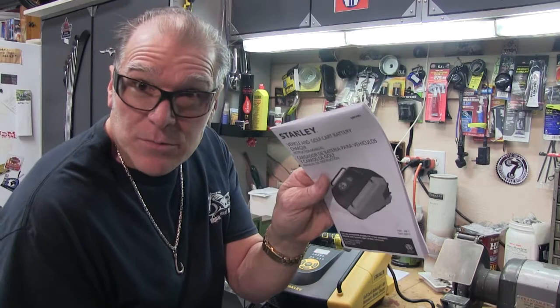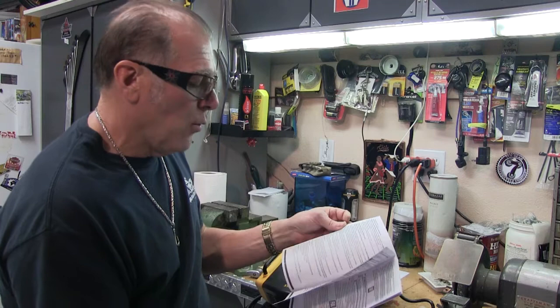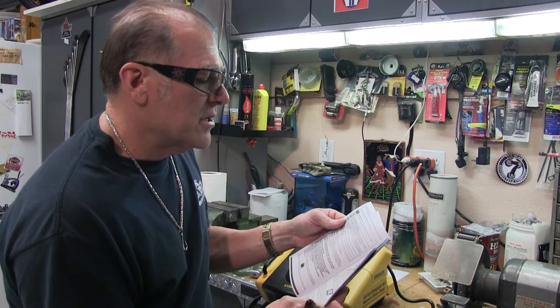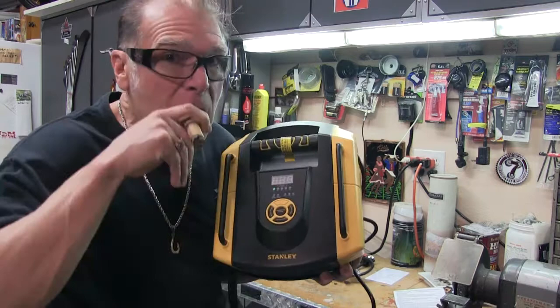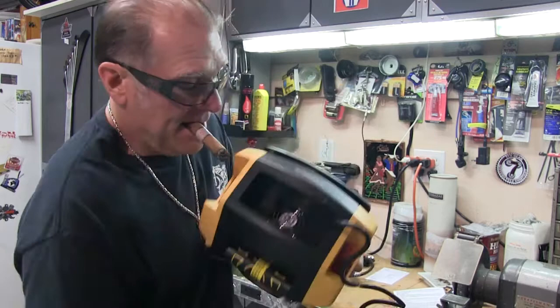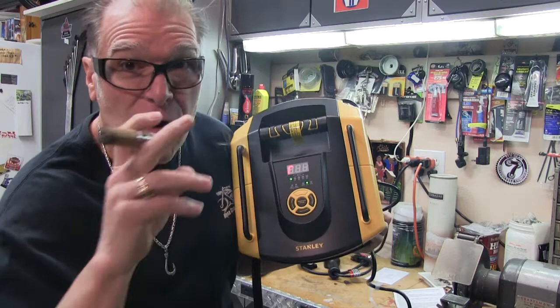Instructions in both Spanish and English. Read through it — it's going to tell you everything to do and what to avoid. When you hook up the battery it gives you a display. There's a maintenance charge button right here, and I can hear a fan to keep it cool. There's also a rapid recharge mode — if you want to charge really quick, hit rapid recharge.